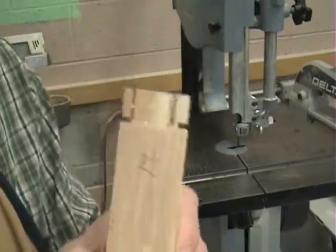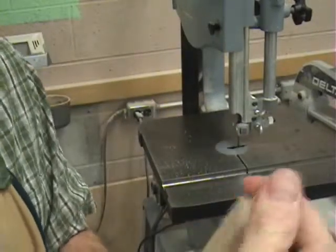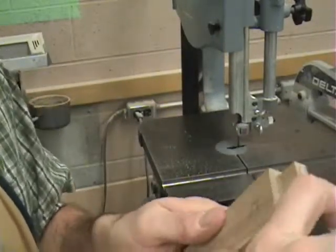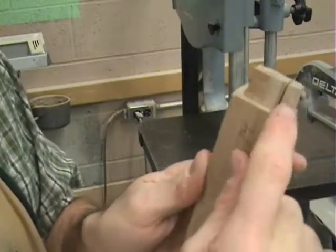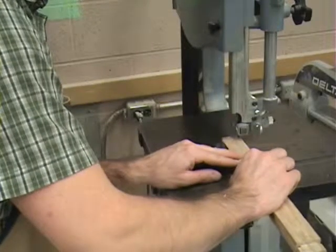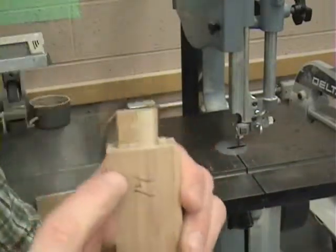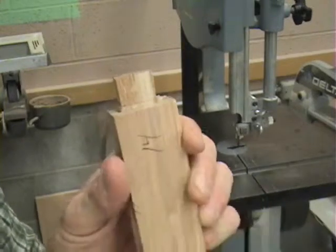In this case, you can see I've stopped before the shoulder. Take that one off fairly easy, and if you can't get this one to break off easy, it's easy to just come to the bandsaw and come in along the side. I've come in along the side, and you can see there's just a little bit on either side.